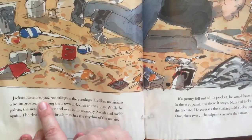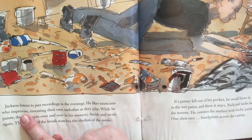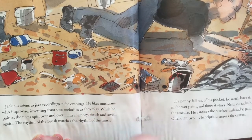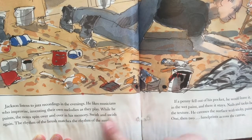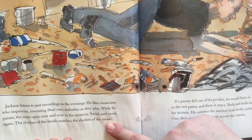Jackson listens to jazz recordings in the evenings. He likes musicians who improvise, inventing their own melodies as they play. While he paints, the notes spin over and over in his memory. Swish and swish again — the rhythm of the brush matches the rhythm of the music.